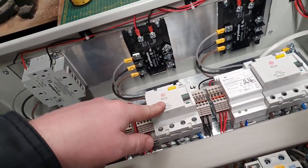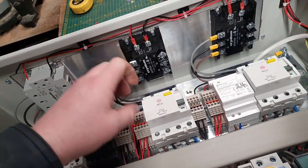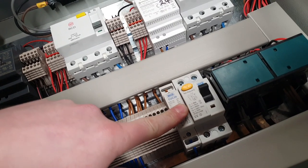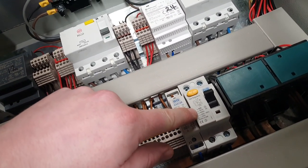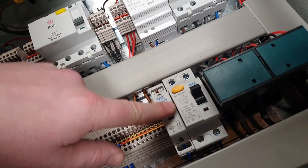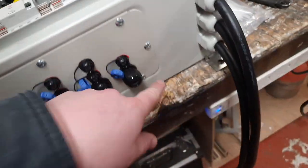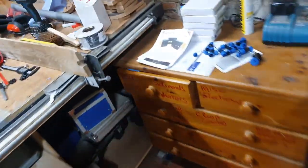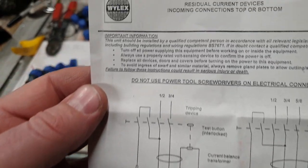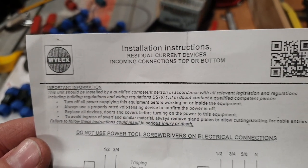Somebody mentioned in the comments yesterday: watch out for those RCDs because they're wired in from the bottom, and that could be an issue with some RCDs as sometimes they're polarized. You might notice I've written 'in' and 'out' on this particular RCD. I couldn't find any information about its polarity, so I've gone the other way round - it wants to be coming in from the top. Looking at the spec sheet for the other RCDs, it says 'RCD device connections - top or bottom', so we're safe on that.